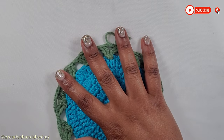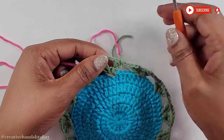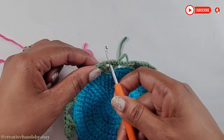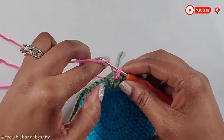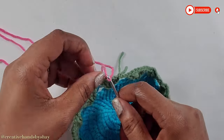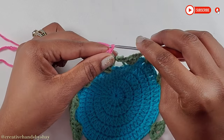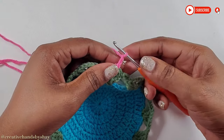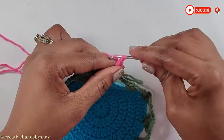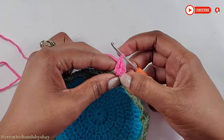Moving along, we will get our pink yarn and attach it. Go inside of the chain 3 space, attach the pink, and chain 1. Give it a tie. Then chain up 1 and 2 — that counts as our first double crochet. Yarn over and put 5 double crochets into the chain 3 space. You should have a total of 6 at the end because our chain 2 counts as our first double crochet.